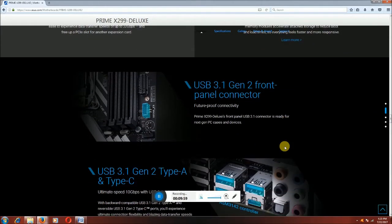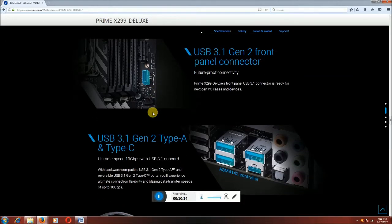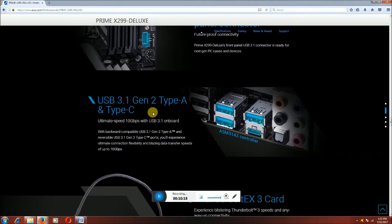This is the USB 3.1 Gen 2 front panel connector. USB 3.1 Gen 2 Type-A and Type-C — ultimate speed at 10 Gbps. USB 3.1 on the motherboard port is backward compatible. USB 3.1 Gen 2 Type-C delivers ultimate connection flexibility and blazing data transfer speed up to 10 Gbps per second.